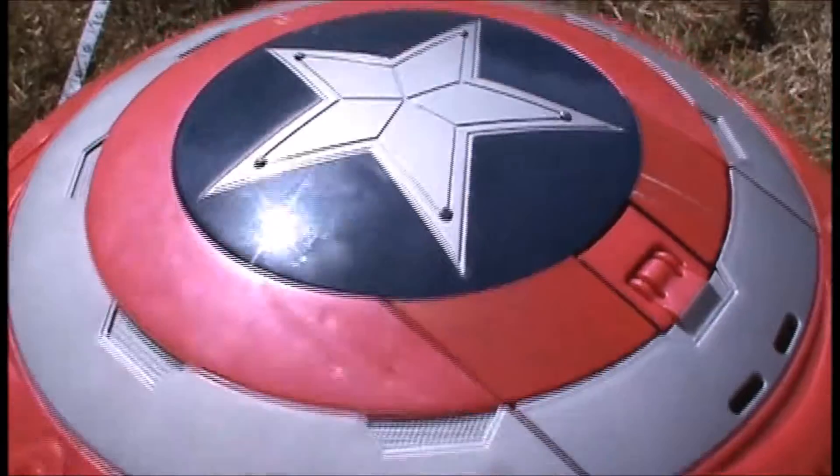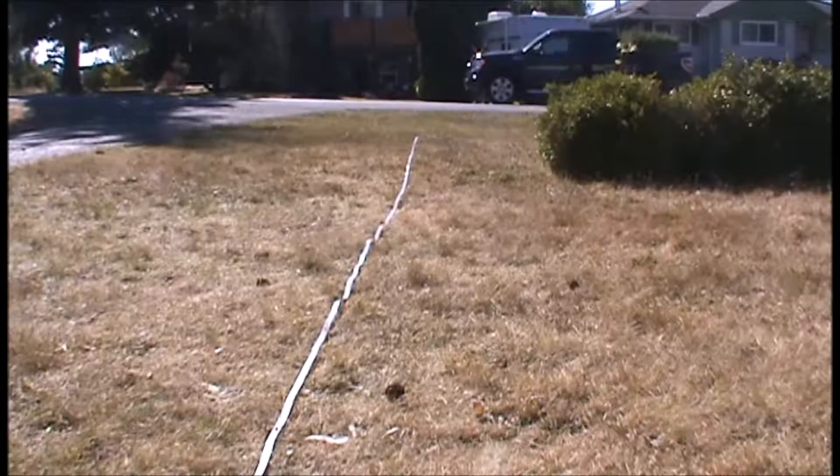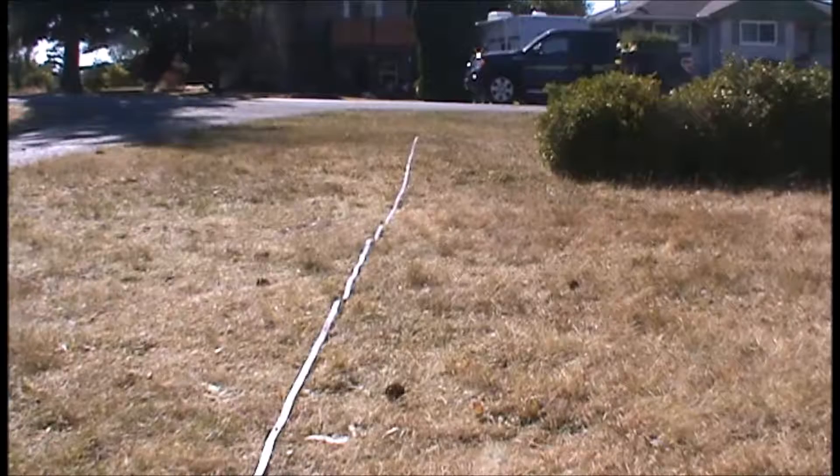That's the end of the overview of the Captain America Blaster. Now, moving on to the range test. It's Tom, and today we're here at the range to range test the Captain America Shield Blaster. First, we're just shooting it with elite darts, because those are really the only darts it uses. First starting off with flat shots.